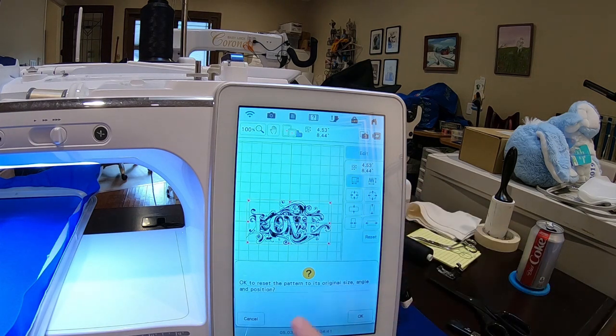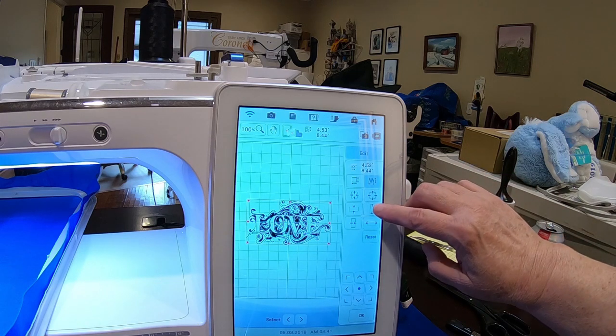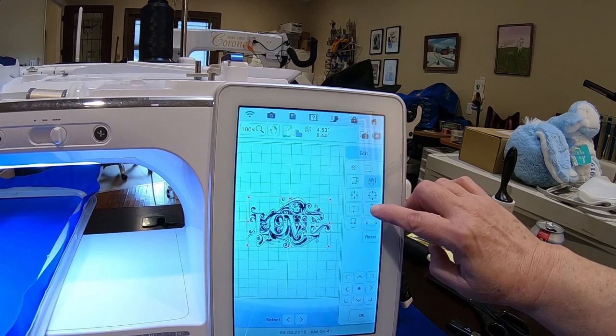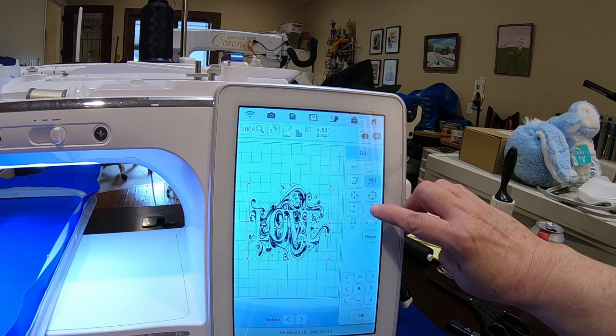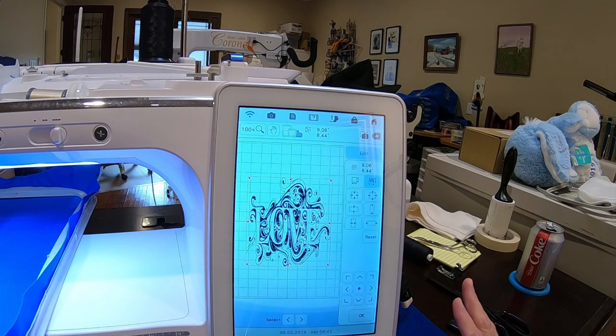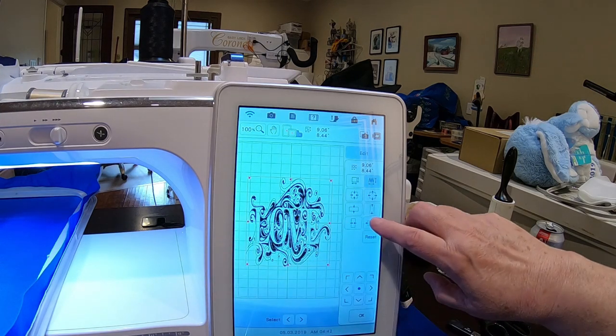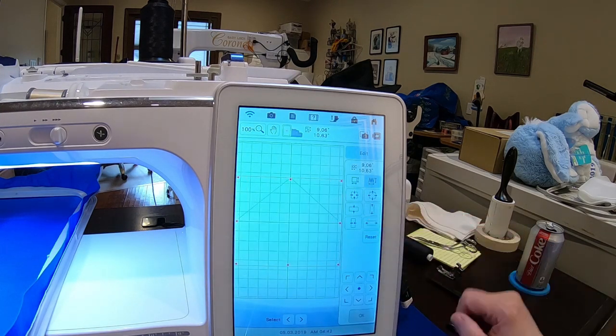After you click on that button, it's going to say OK to reset the pattern — yes, it's fine. And now I can make it larger, up to 200 percent. I can hold this down, and as soon as I'm at the limit to where it can recalculate, it will stop.